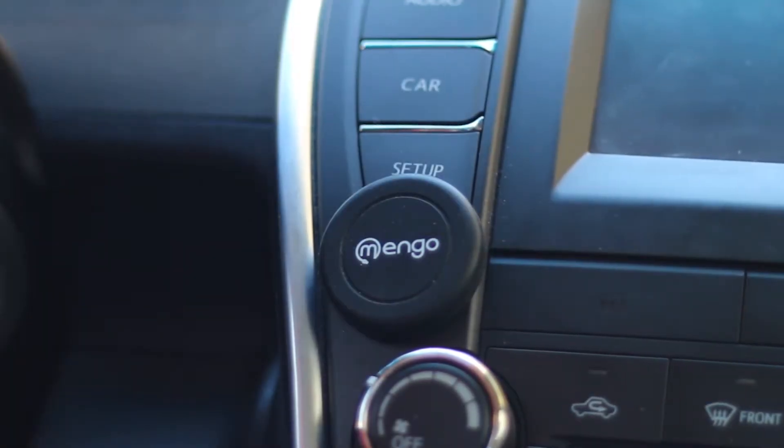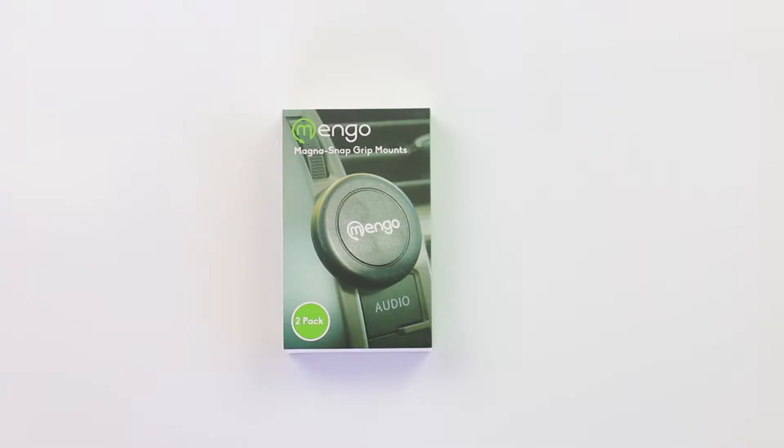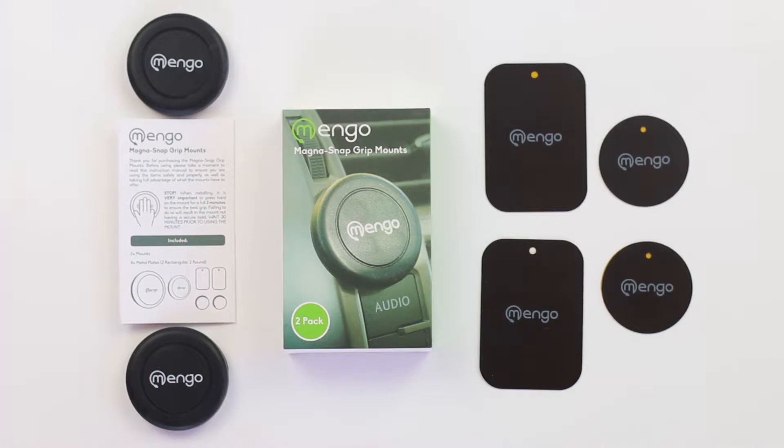Introducing the Mango Magna-Snap Grip Mount. In the box, you'll find user instructions, four metal plates, and two Magna-Snap Grip mounts.